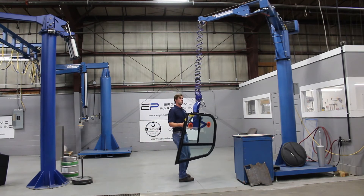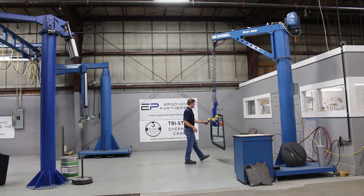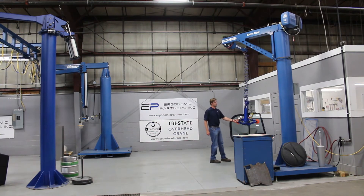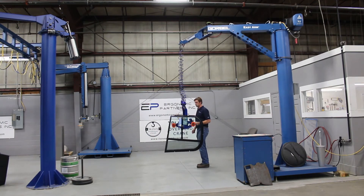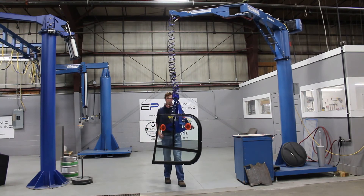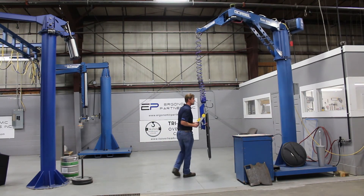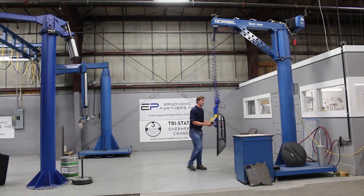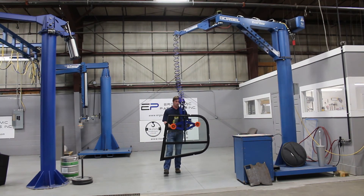The easy arm itself — you can see the overhead frame back there — is really easy to move around the cell. I can take two fingers, even one finger, and rotate this around the cell with no problem at all. It takes a minimal amount of force. The articulated arm up there allows you to get right up next to your column, so you get full use of your work cell without having to put any extra force on the arm.